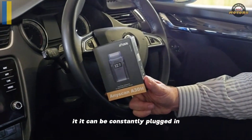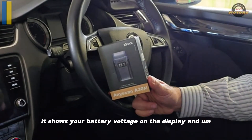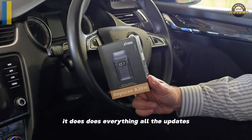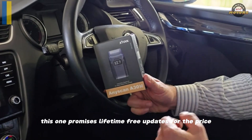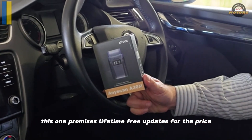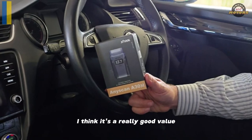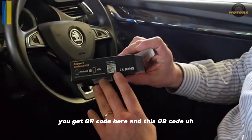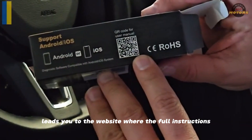It can be constantly plugged in, it shows your battery voltage on the display, and it does everything. This one promises lifetime free updates. For the price, I think it's a really good value because you can do a lot. You get a QR code here and this QR code leads you to the website with full instructions for xTool.